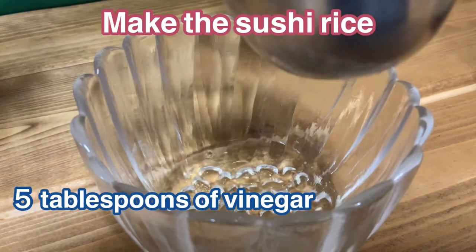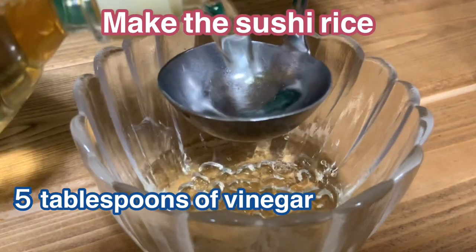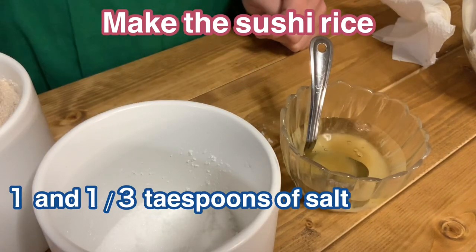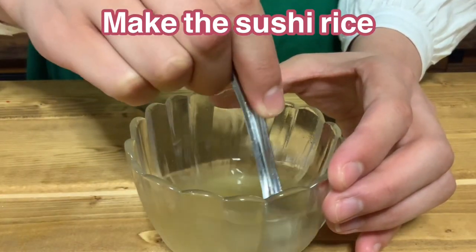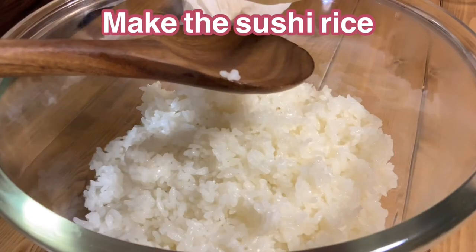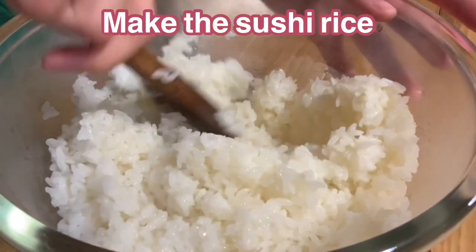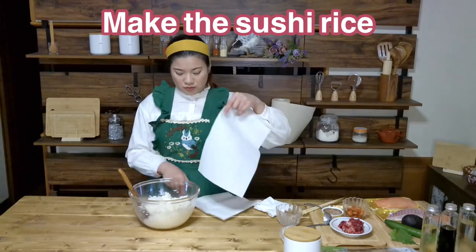First, prepare the sushi rice. Mix 5 teaspoons of vinegar, 2 tablespoons of sugar, and 1 and 1/3 teaspoons of salt. Mix well with a spoon to make sushi vinegar. Add the sushi vinegar to the rice and mix well. Do not crush the rice. After mixing, cover with a cloth.